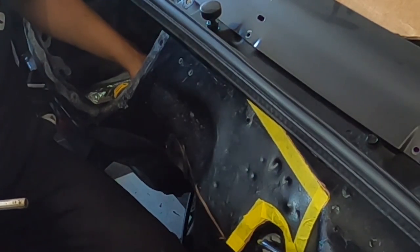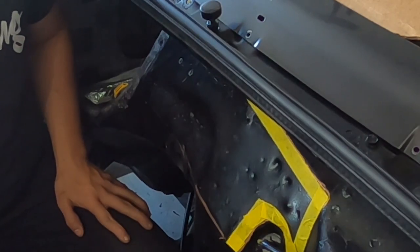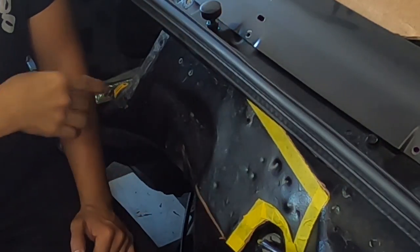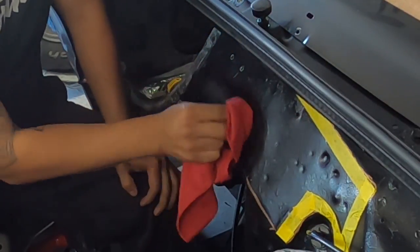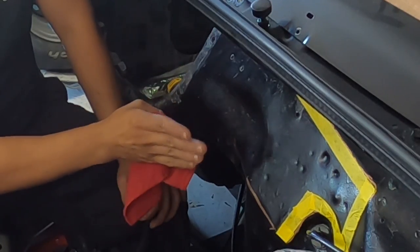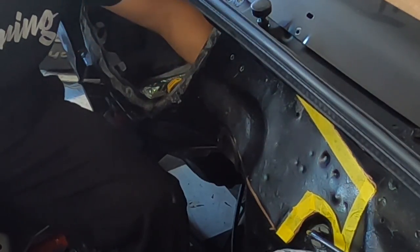That wasn't actually bad at all — the heat definitely helps. But you can see how the paint is starting to bubble right there, reacting to the heat, and that's going to cause a fire. Safety first: I'm going to grab the fire extinguisher and a towel. I'll use the grinder or sander to sand some of this paint off — it'll make it easier and less of a fire hazard.